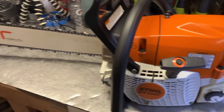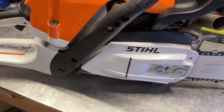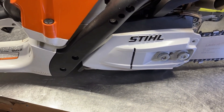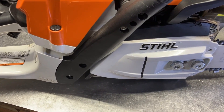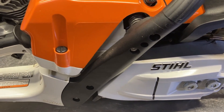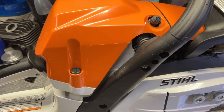Hey everybody, today we have a Stihl MS 400C. What we're going to do is take the bar off, pull the sprocket cover off, take the clutch off the drum, and pull the oil pump out. Once we get the oil pump out I'll throw it on the bench and show you how to take the oil pump apart. When we're all done we're gonna see how this thing oils. The MS 400s are notorious for having weak oilers — we're gonna make this one strong.